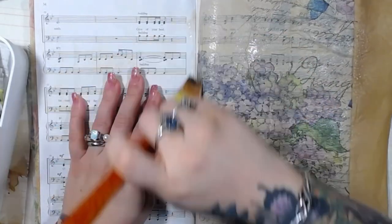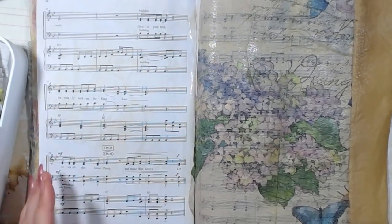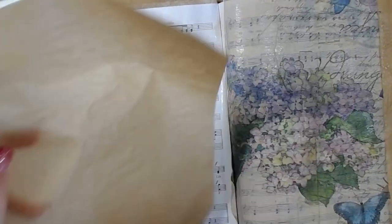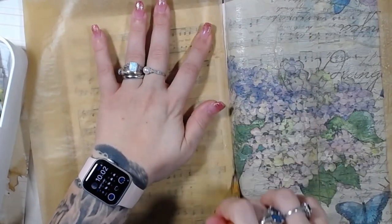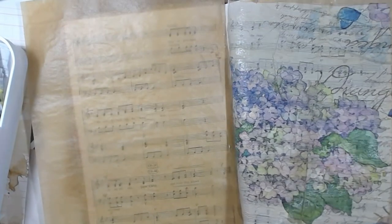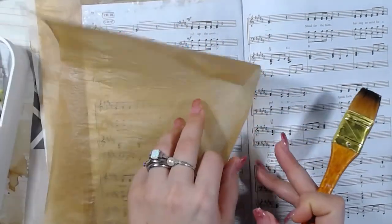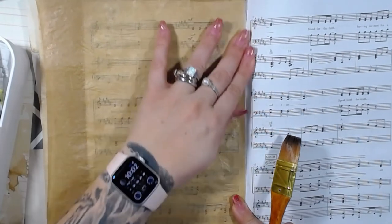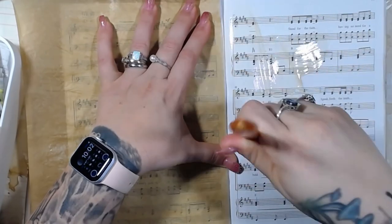Being a grown-up kind of stinks, but you know, we've got to do what we've got to do. Sometimes it stinks, but life goes on. It's all right, you know.